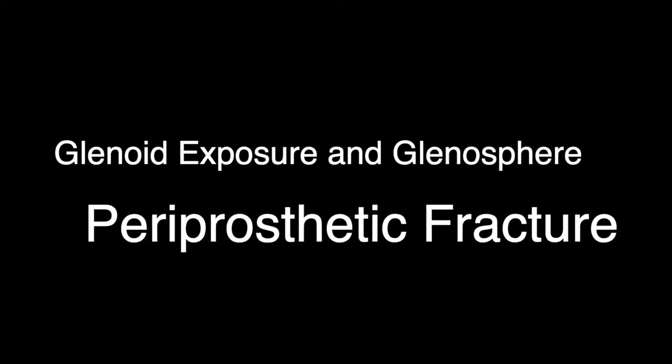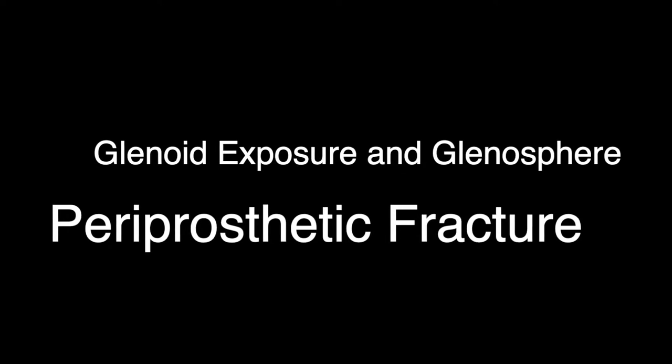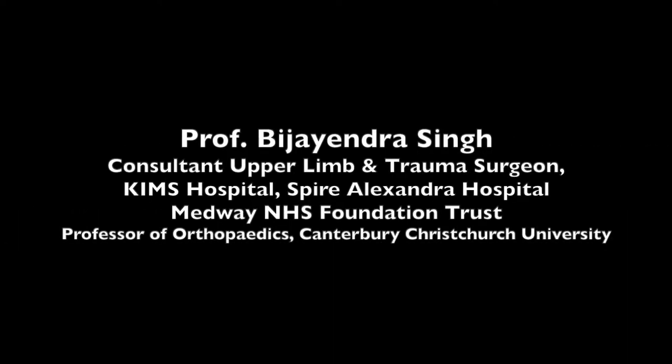Hello everyone, this is a short video showing exposure of the glenoid in the case of a revision shoulder arthroplasty.